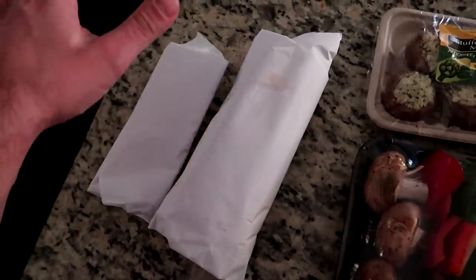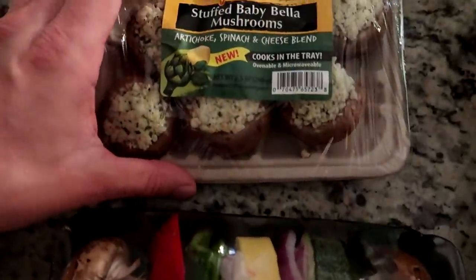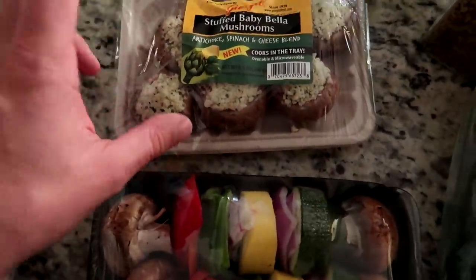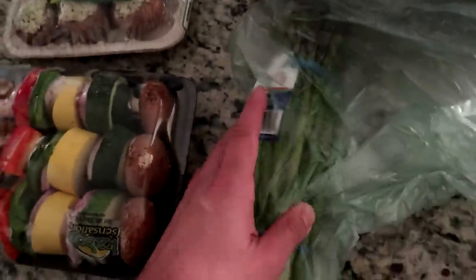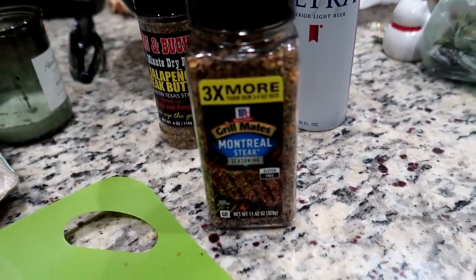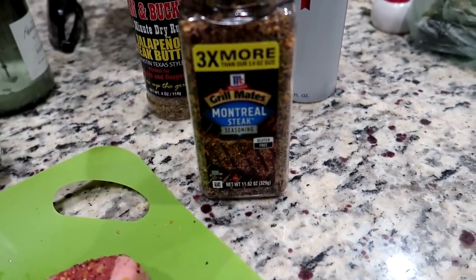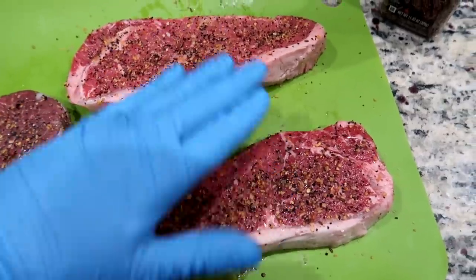We're going to be cooking a filet for Kaylee, New York strips for me and John, some artichoke spinach and cheese blend stuffed baby bella mushrooms — those looked good — some shish kebabs, and of course some asparagus. I don't really ever use Montreal steak seasoning; I normally just do GSP — garlic, salt, and pepper. But today I'm going to use the Montreal steak seasoning.